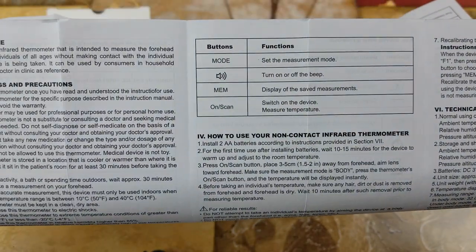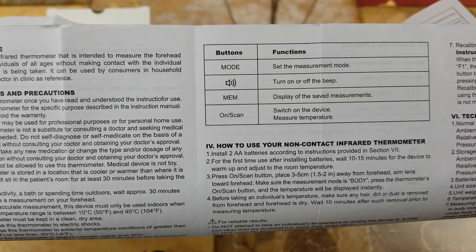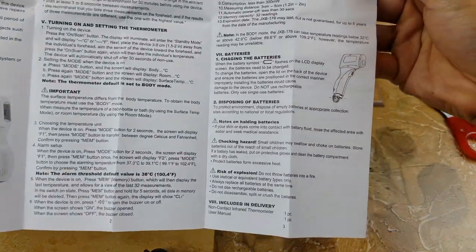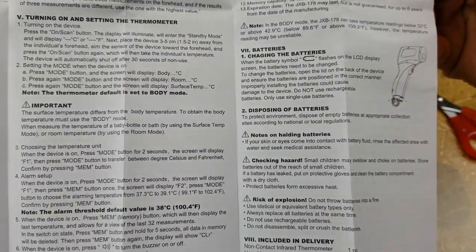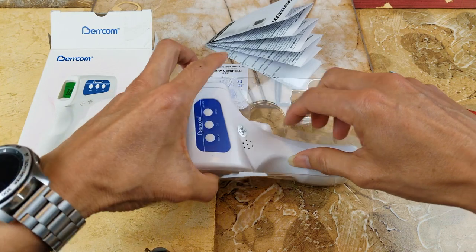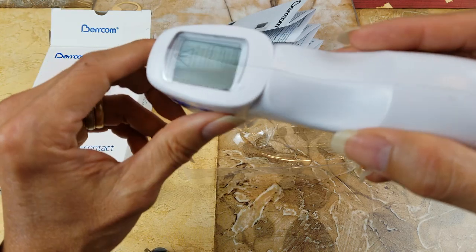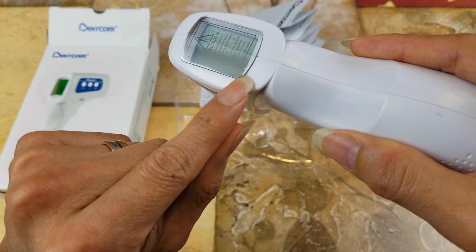It does have a speaker built in — you can turn it on or off for the beep. Let me check the battery compartment and see what size it takes. It might be a double-A battery. Wow, the display is nice — it's protected with a plastic protective cover.